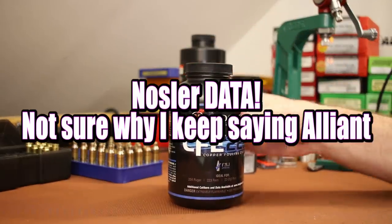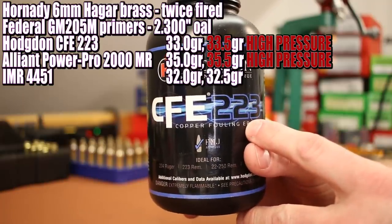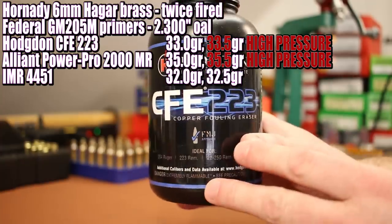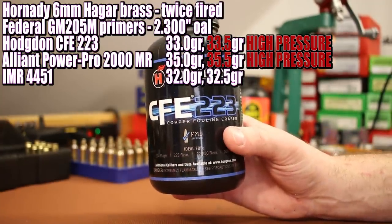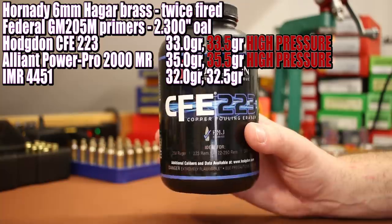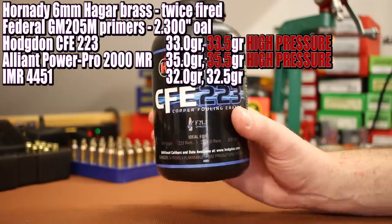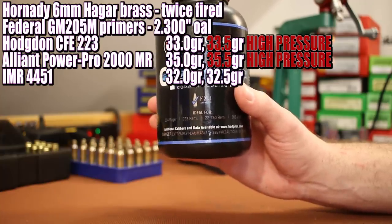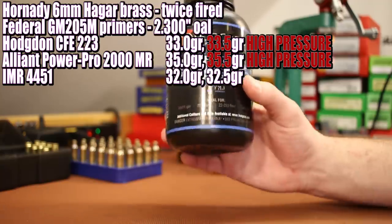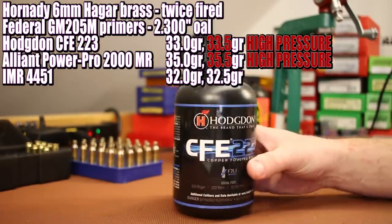Both Hodgdon and Alliant data show the highest velocities with CFE 223 — that's our first powder. Hodgdon shows a max charge of 33.5 grains, so I want to shoot 33.0 and 33.5. We have less case capacity than standard .22 Nosler brass, but we're shooting a 2.300-inch OAL versus Hodgdon's 2.260, so the longer OAL should reduce pressure a little. At 2.3 inches we're still about 80 thousandths off the lands, so I'm hoping we'll be okay with the max charge.